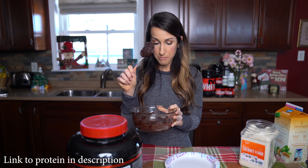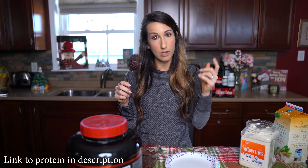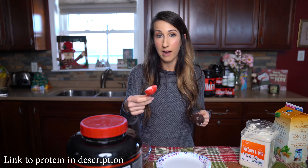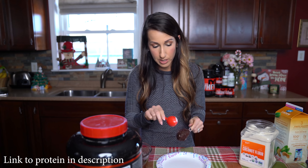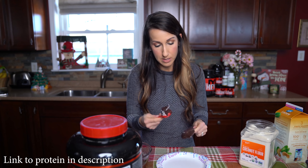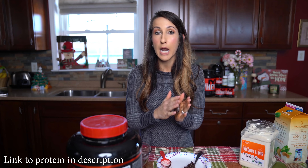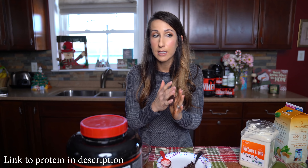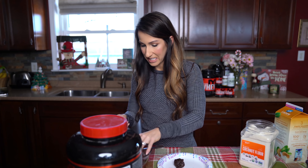Once you've got everything mixed together you can either make one big ball or you can do a couple of separate balls. This is a single serve portion so the macros are great for just one person if you're in the mood for a sweet treat. I'm gonna scoop this into two balls — that's just what I like.